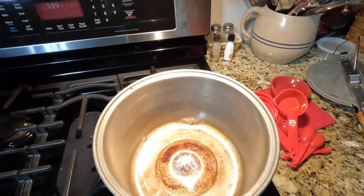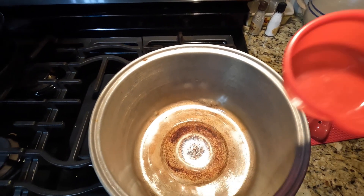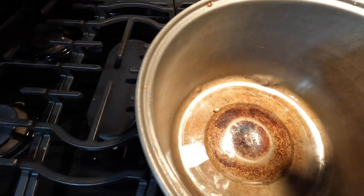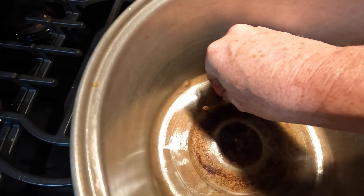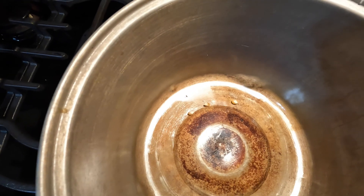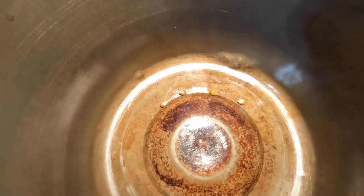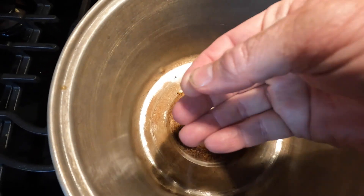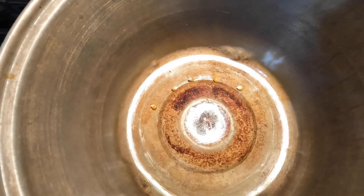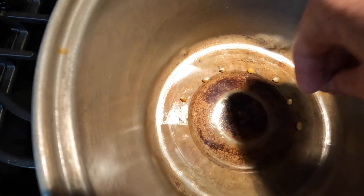All right, to make proper popcorn you just don't pour the popcorn in, or measure it out and then pour it in. No — you properly place each kernel into a popcorn pan. Yeah, I'm doing this one at a time, evenly spaced, with the grease when added to surround each kernel.